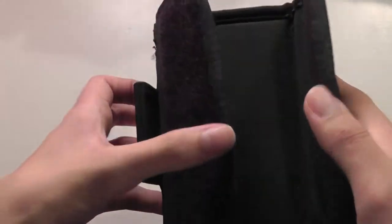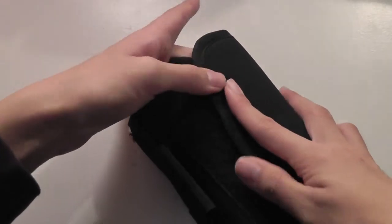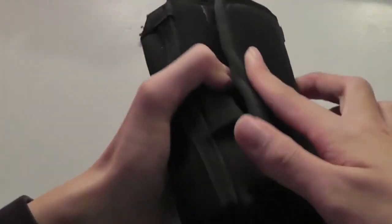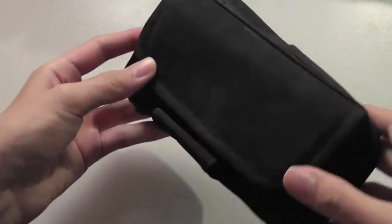Another good thing about this case is that you can actually extend the size. If I open up the velcro, it becomes much larger on the back, giving me the ability to fit a larger camera inside. Conversely, if I have a smaller camera and want a more compact fit, I can close up the velcro attachment on the back to make the case smaller. It's really adjustable in terms of size.